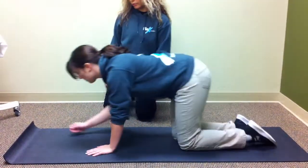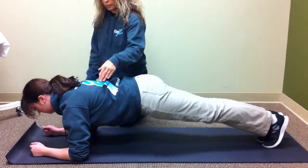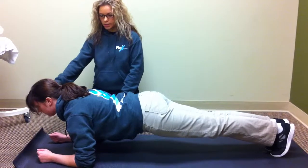I'll go ahead and have Dia go into a forearm plank. You want your elbows to be about shoulder width apart, if not maybe just a little bit wider. With your head, you want to look past your hands.